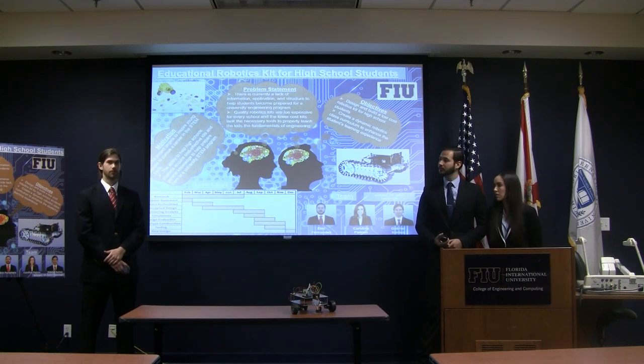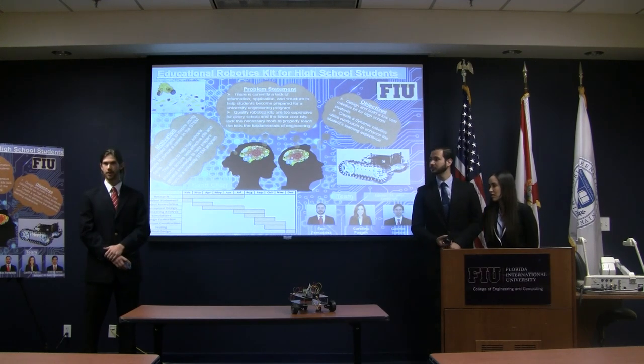Yeah, actually, I'll be here in the Miami area.